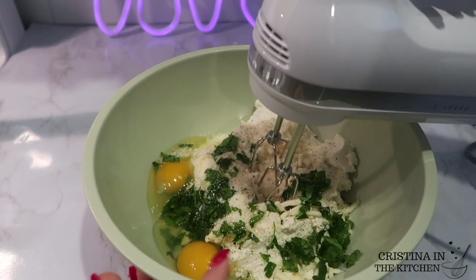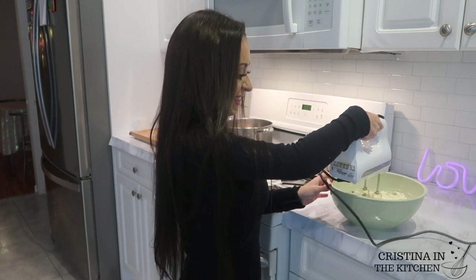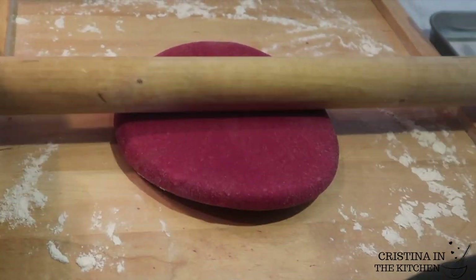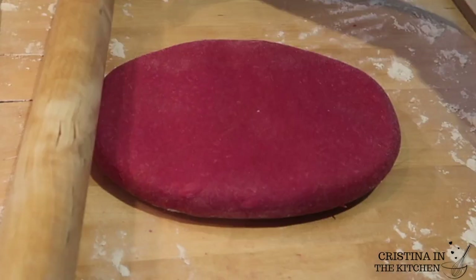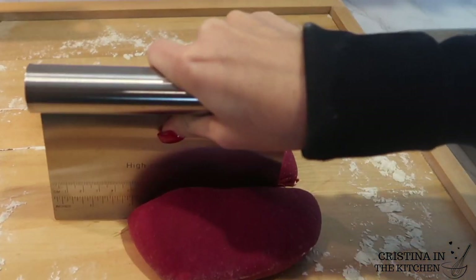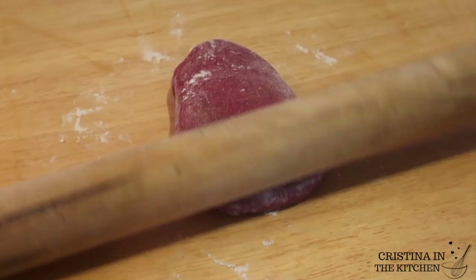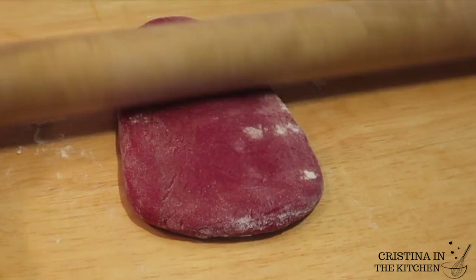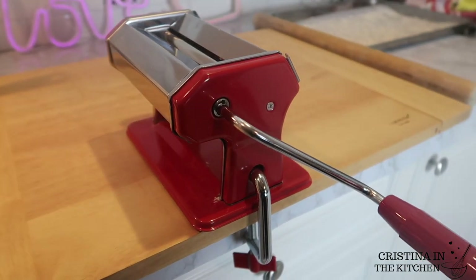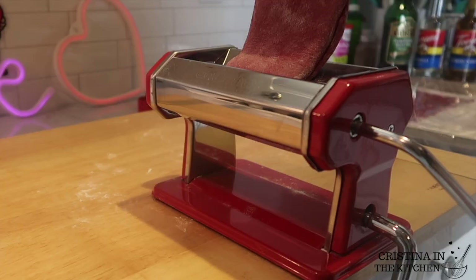That was super easy — you can mix this up with an electric mixer or by hand; either method works for this recipe. Now that the dough has set, I'm slightly flattening it out with a rolling pin and dividing it into four sections using a bench scraper. This makes the dough easier to work with. I'm taking a section and rolling it into a rectangular oval shape to feed into the pasta machine. Select the thickest setting on your machine — mine is number seven — and pass the dough through two times.